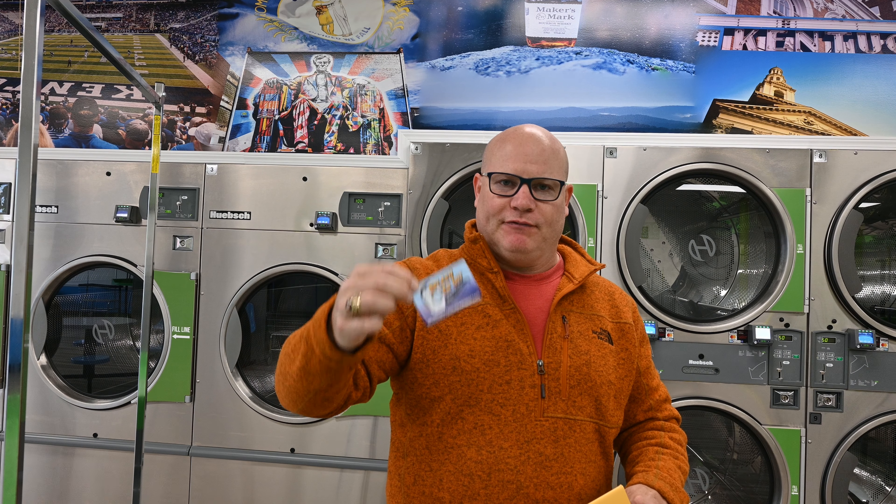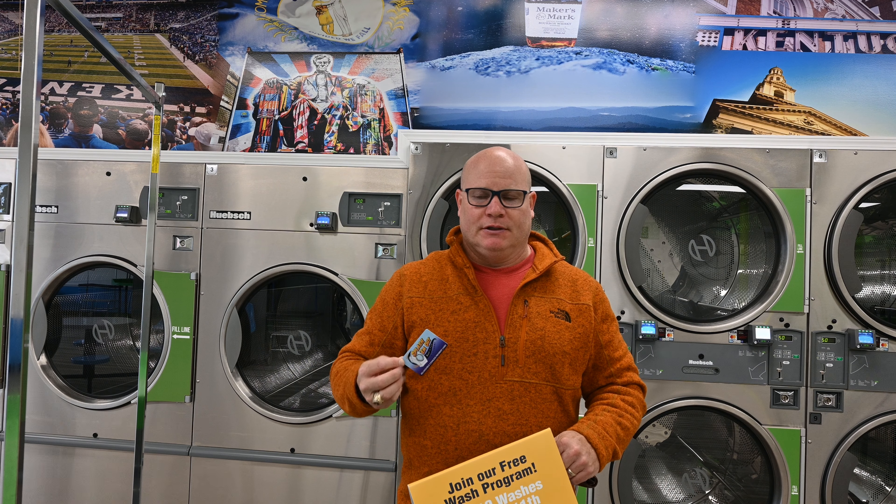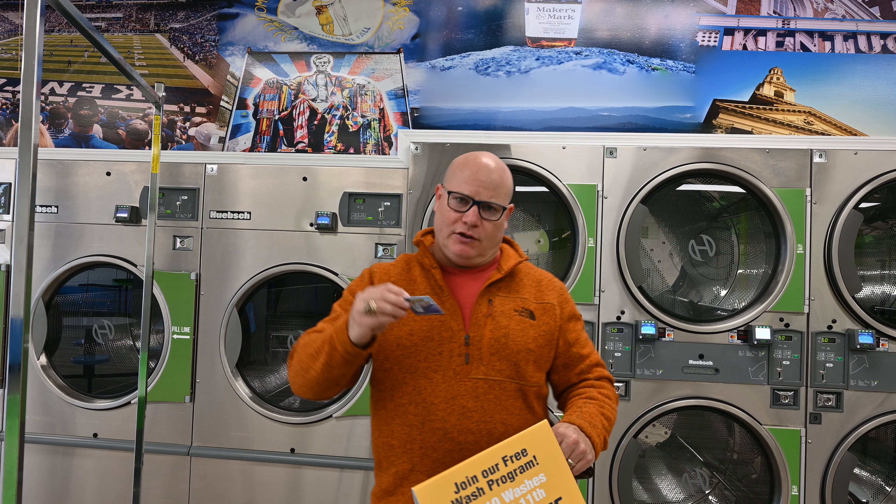On the 11th wash on this card, you will get it free. You can use any washers in here with this card — a 20 pounder, 30 pounder, 40 pounder, 60 pounder, 80 pounder — but on your 11th wash, you can choose any size washer.